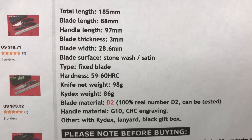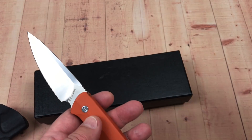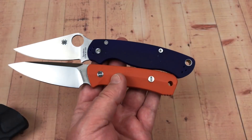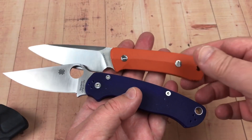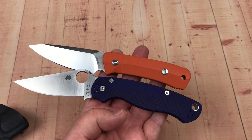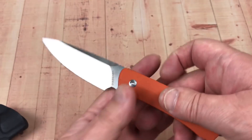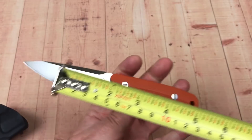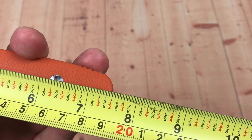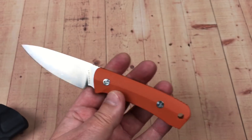Let's bring the Paramilitary 2 out — bigger knife, isn't it? Pivot to pivot you can see they're definitely different. This knife kind of looks bigger until you put it up against something like the PM2, and then you realize it's not very big. Three and a half inch blade, 90mm overall — about three-quarters of an inch shorter than the PM2 — 19 centimeters overall.